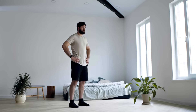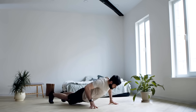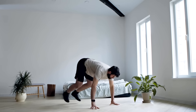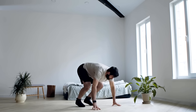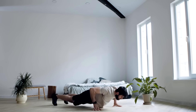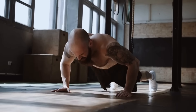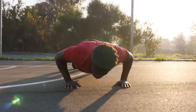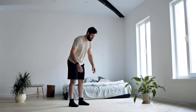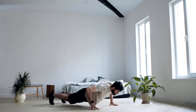Exercise 5: Burpees. Burpees are considered one of the most effective exercises for burning fat and involve a large number of muscle groups, including the pectoral muscles, back, deltoids, biceps, triceps, glutes, thighs, and calves. Regular burpee workouts will strengthen and develop muscles throughout your body. Burpees boost metabolism significantly, increasing calorie burn and aiding in weight loss. This intense exercise combines three movements — push-ups, squats, and jumps — performed at a high tempo.